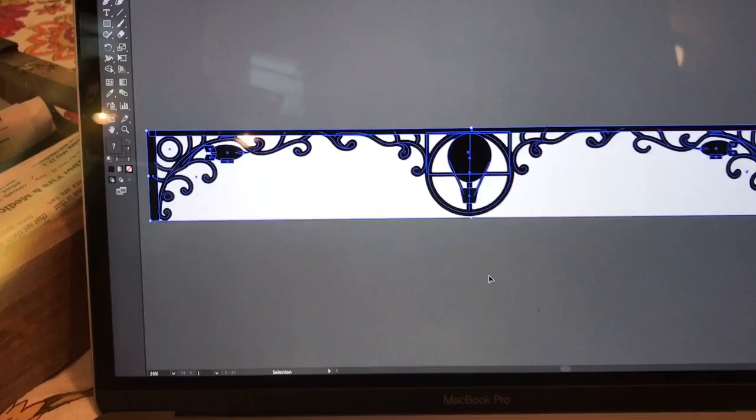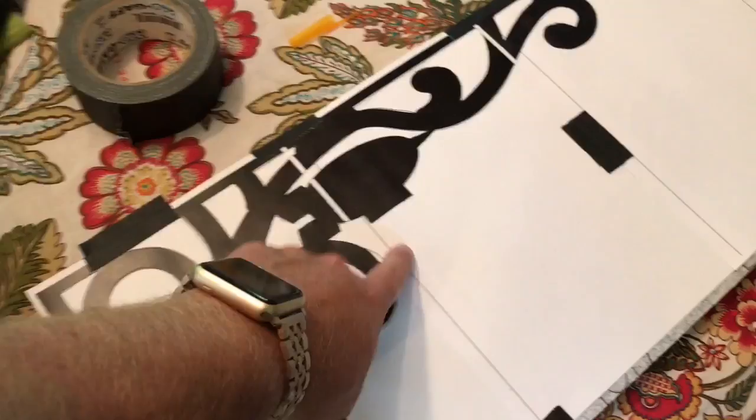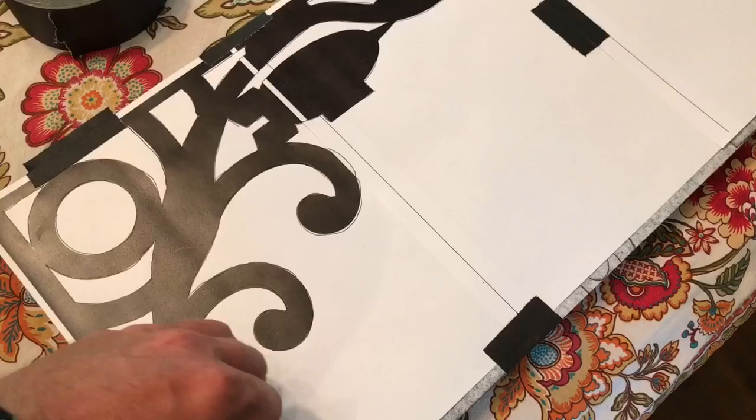I start by drawing an interesting shape that would make a good archway and I draw it in Adobe Illustrator. So you can see the finished piece. Then I print it out on pieces of paper and tape them all together because they're gonna be bigger than a single sheet. And I put it on top of the wood with carbon paper. And then when I trace it, it puts that exact shape onto the wood that I want to cut out.